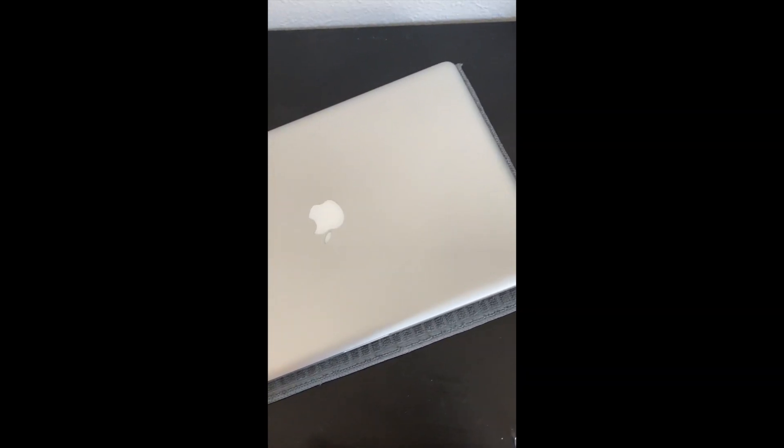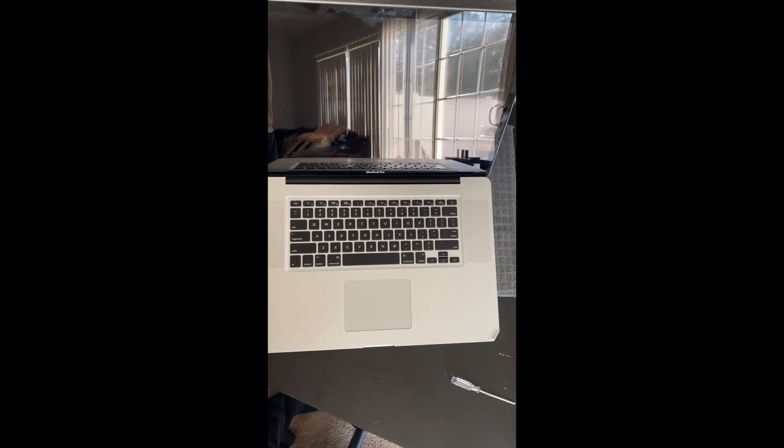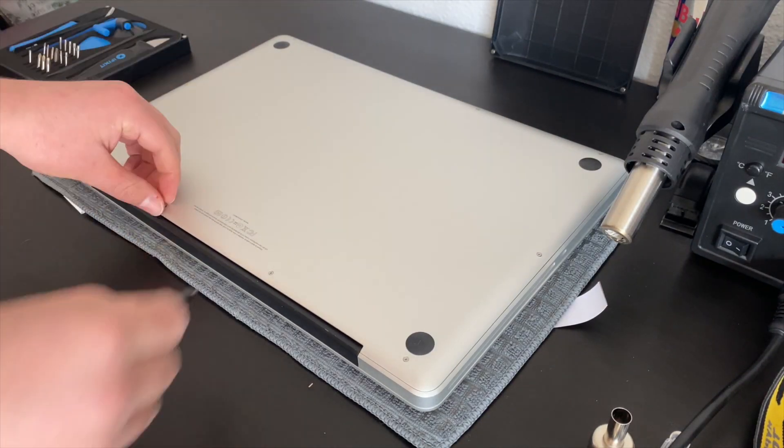This is a MacBook Pro 2011 that I picked up for about $250 off of Facebook Marketplace. Little did I know that it had the plagued GPU in it, and this is how I fixed it.